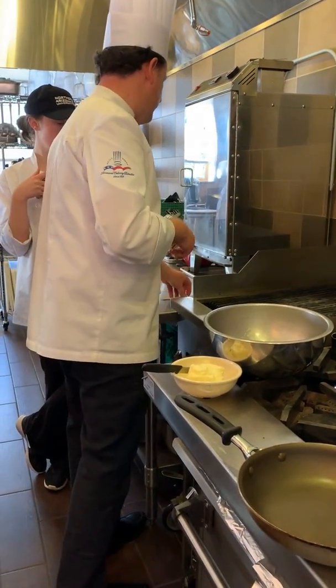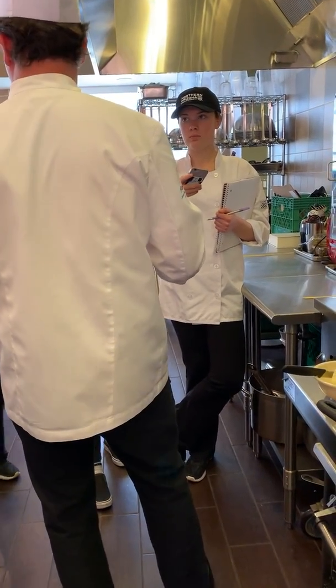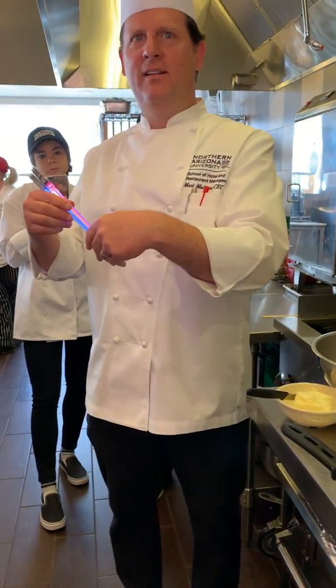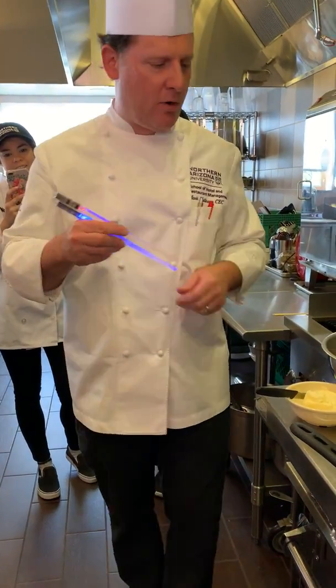One year the TAs found out that I like Star Wars and that kind of stuff, and I needed my son Luke, so it was kind of like — they got me these chopsticks, which are kind of fun. So now I'm going to show you how to make a Star Wars omelet.